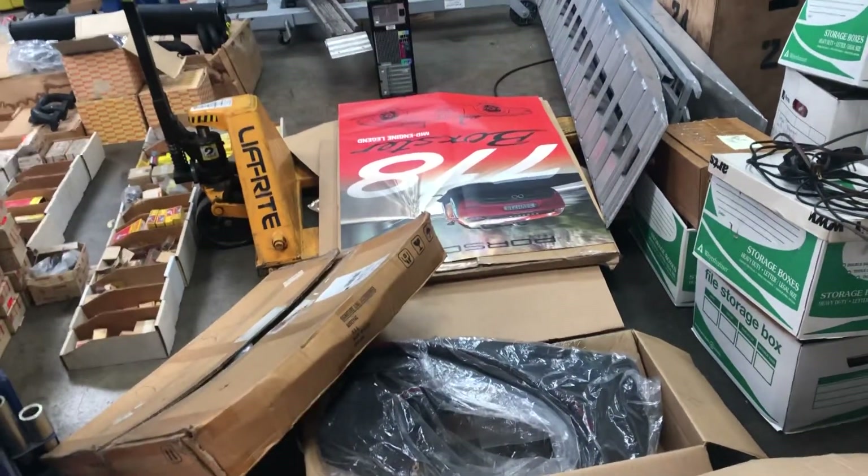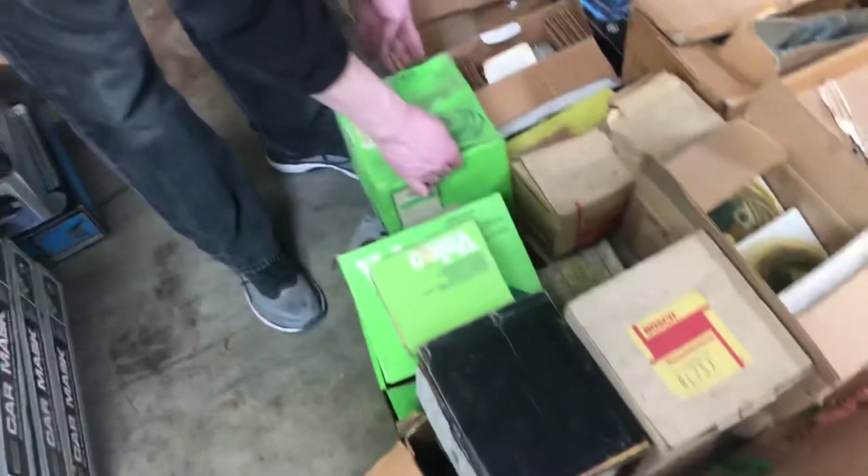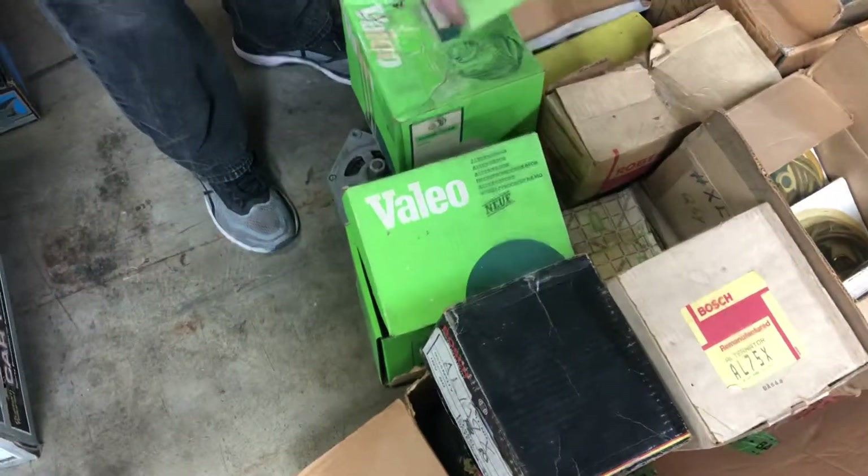Like a hundred posters down here. This is good stuff here - it's all brand new and rebuilt alternators and voltage regulators.